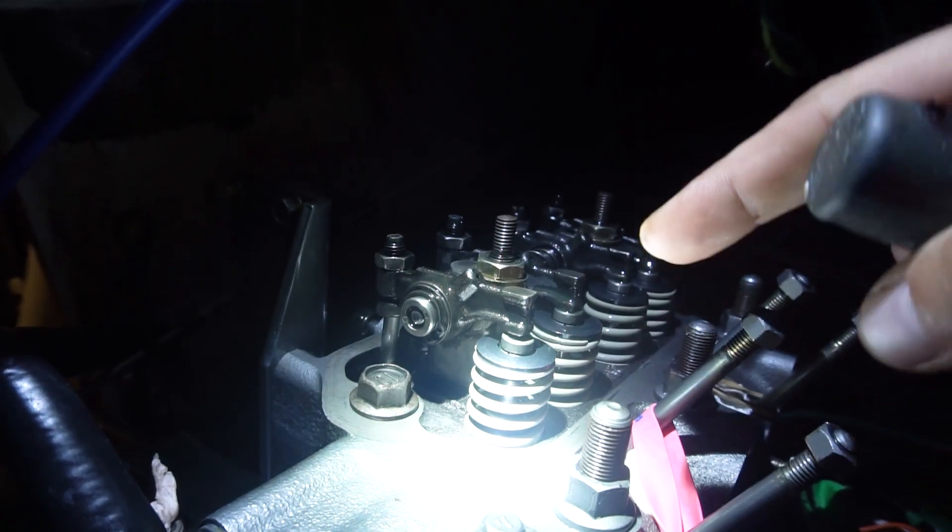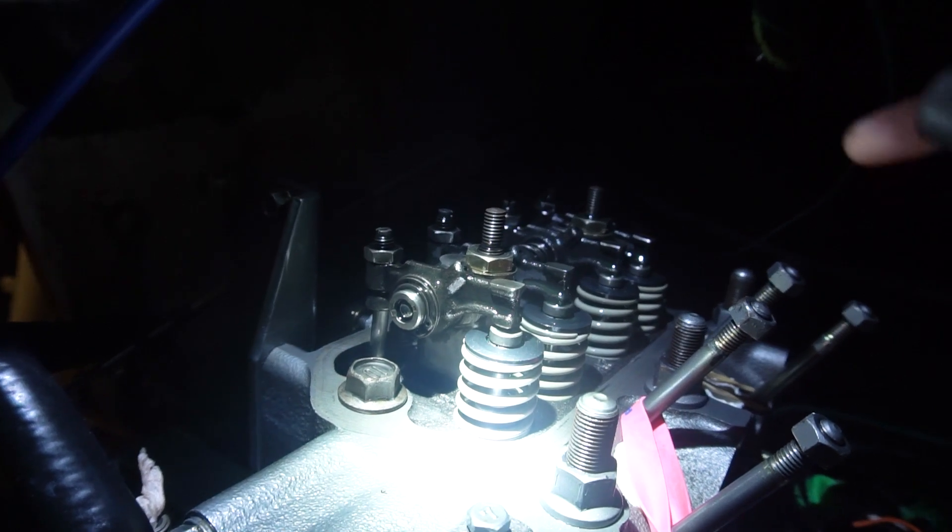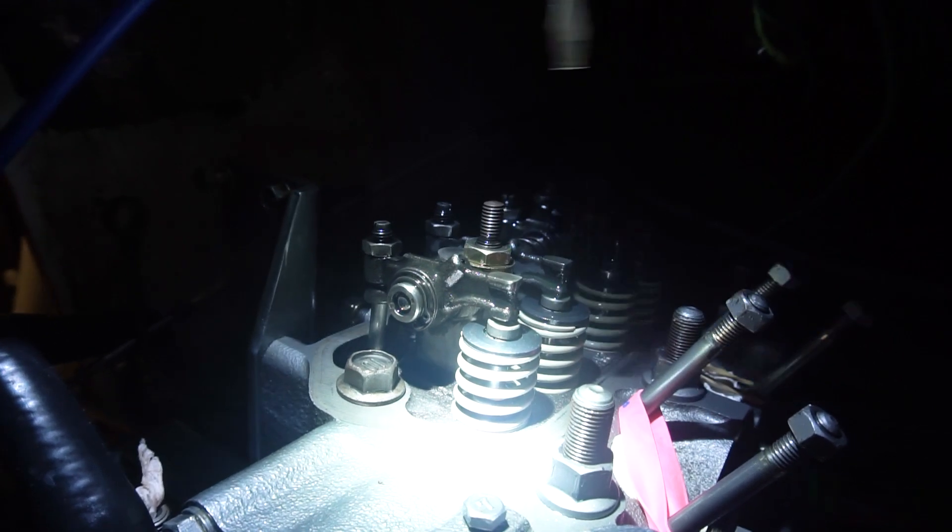We should be aligned for the number two cylinder, which is the front cylinder, for top dead center — which is something we have to align on the back of this transmission.